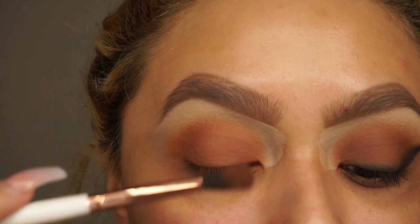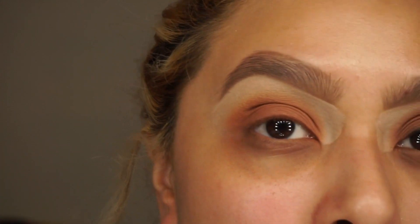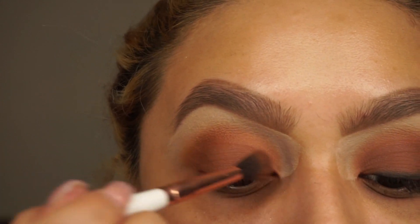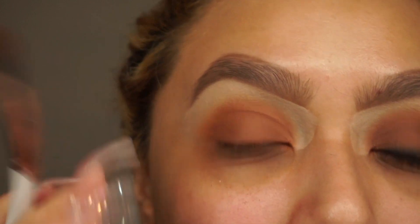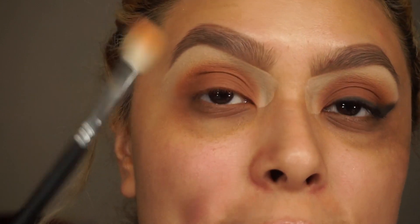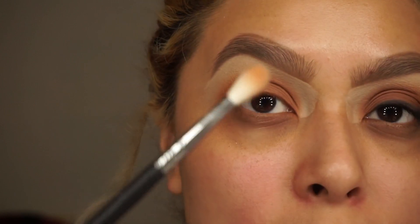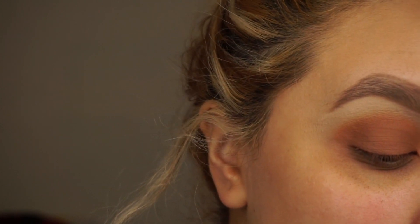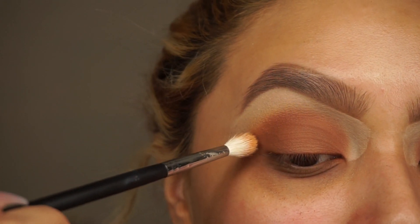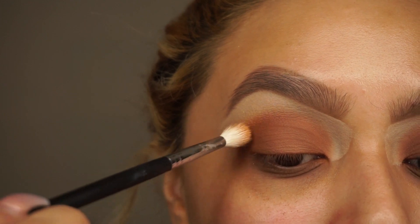I'm going to blend the edges out at the end. I'm going to go into rustic, which is a darker brown, and add that to the lid — I'm not going to pack it on way too much. This color is so it's not too red-toned or orange-toned. As you can see it's not blended out, so I'm going to take a Morphe M514 — this has been a life changer, I absolutely love this little brush. I'm going to grab a little bit of orange soda and just start blending out the edges while still keeping the shape that I want.